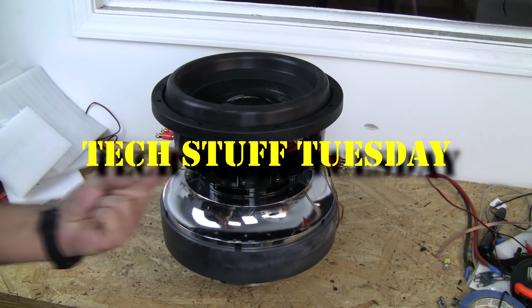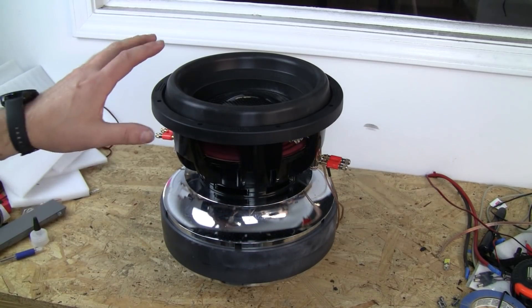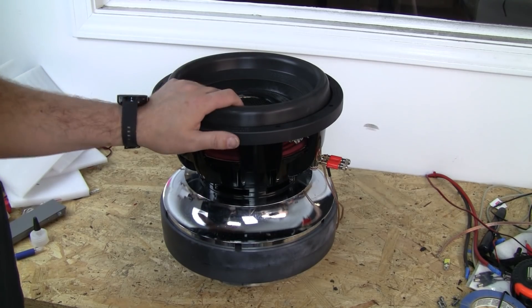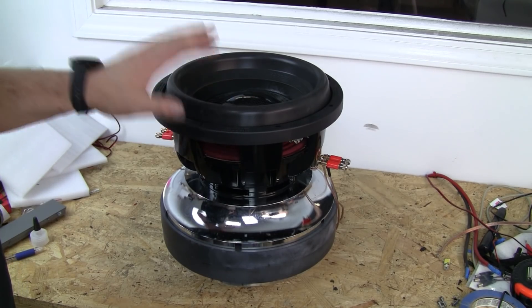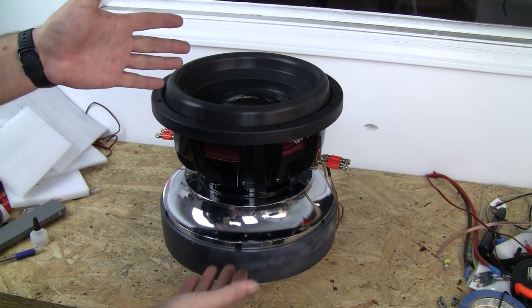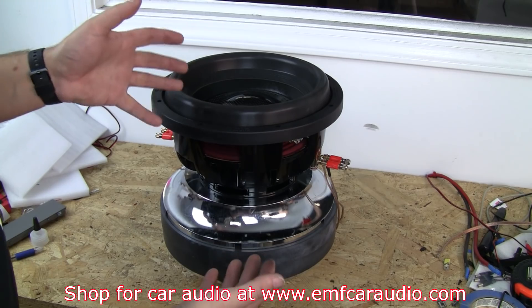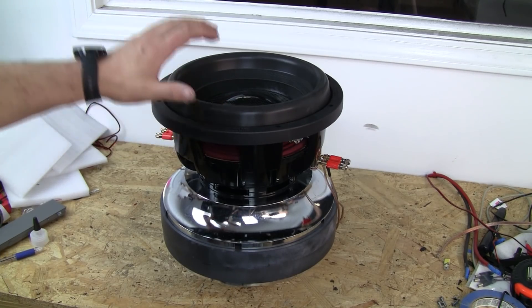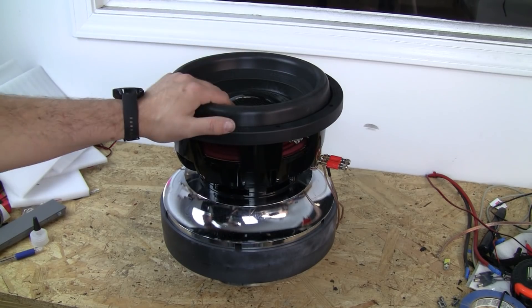This week on Tech Stuff Tuesday, we're going to look at bench testing. This is something that we do for all the subs that we build in-house, especially if it's something we've never built before, like this — a Sundown Audio Team 10-inch. You may have seen the other video on the complete building of this sub. So now we've got to bench test it.